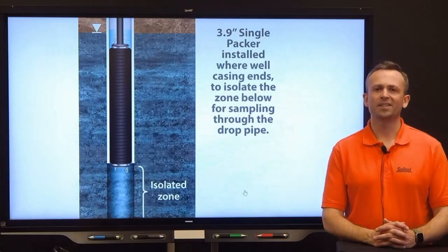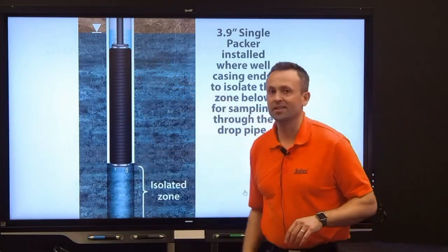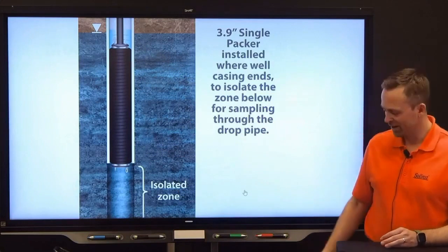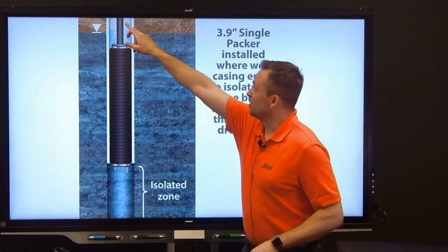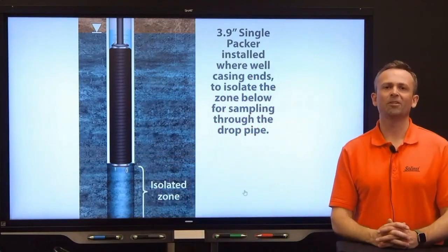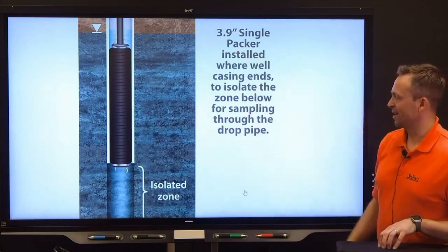On the screen now you can see an example of an application where we've used the Model 105 Well Casing and Depth Indicator to detect exactly where the casing ends. With that, I'm able to place one of our larger diameter packers — the 3.9 inch or 99 millimeter single packer — exactly at the end of the casing. I can then sample from below the packer using the drop tube running to the surface, which is open to the isolated section below the packer. We offer a number of narrow diameter sampling options that would work in this situation, including our 410 peristaltic pump, 404 mini inertial pump, and the 408 micro double valve pump — all of which fit through that riser to sample below.